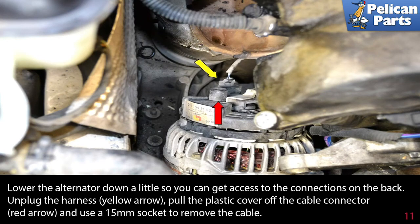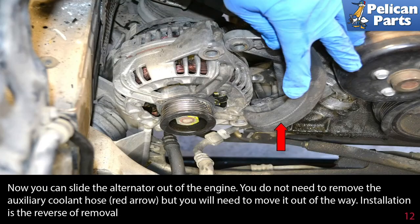Lower the alternator down a little so you can get access to the connections on the back. Unplug the harness (yellow arrow), pull the plastic cover off the cable connector (red arrow), and use a 15mm socket to remove the cable. You can now slide the alternator out of the engine. You do not need to remove the auxiliary coolant hose (red arrow), but you will need to move it out of the way.